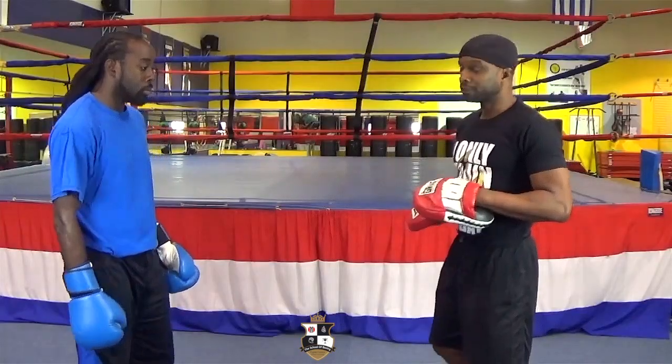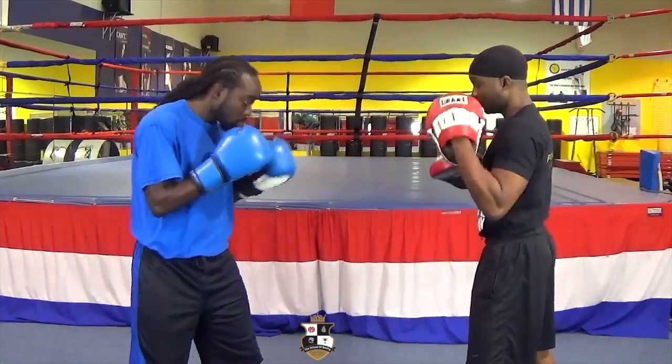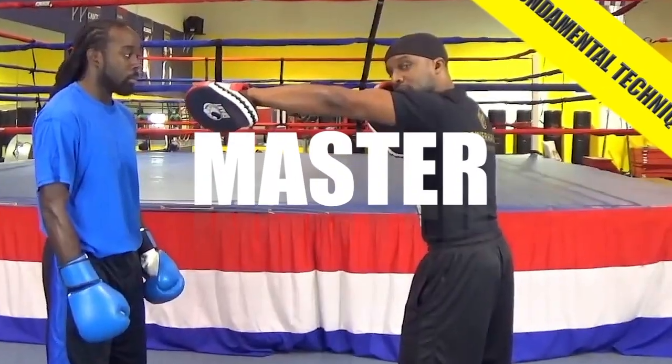The next one, I'm going to throw the hook. Just demonstrate — throw the hook, throw the hook.